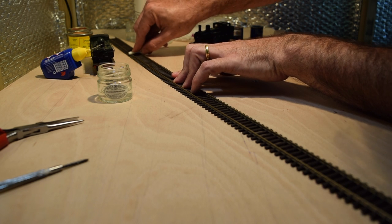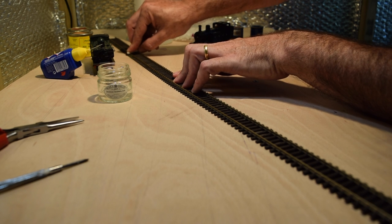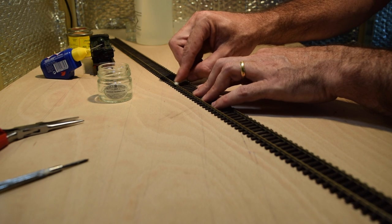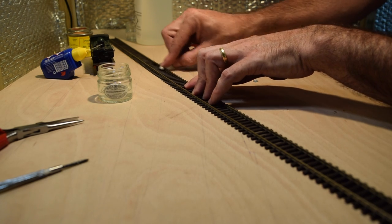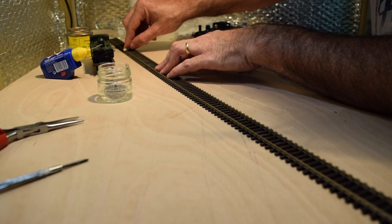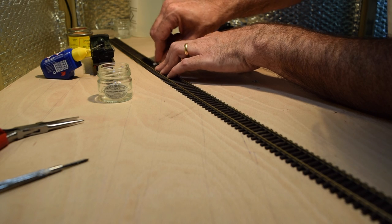While I'm doing this, a couple of pointers. One: this is alcohol, so doing it in a confined space is not a good idea. I'm in my shed at the moment with ventilation. If you are in a confined space, make very sure you take regular breaks or have good ventilation — windows open if you're in a spare room, for example. Another thing to consider: this is alcohol, it will play havoc with paintwork on your locomotives and scenery. Make sure the alcohol doesn't get anywhere near the paintwork on your locomotives or scenery — it will really make a mess of it.